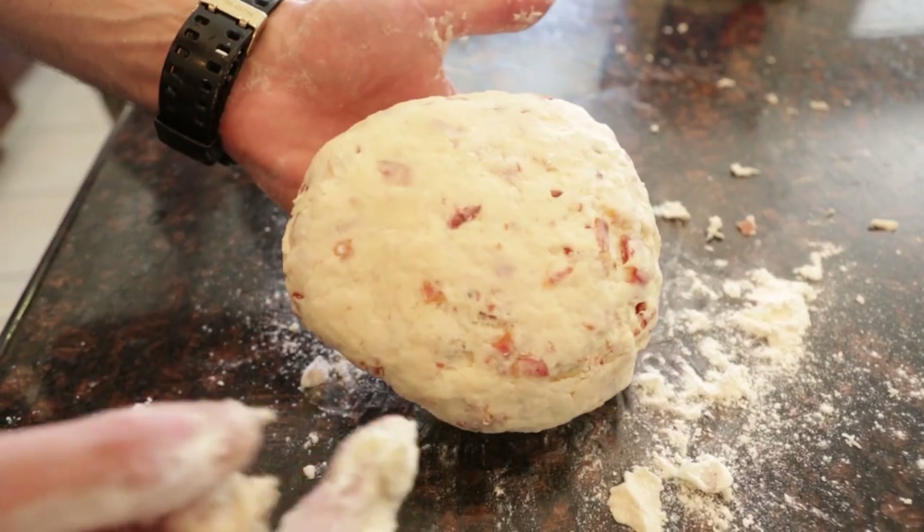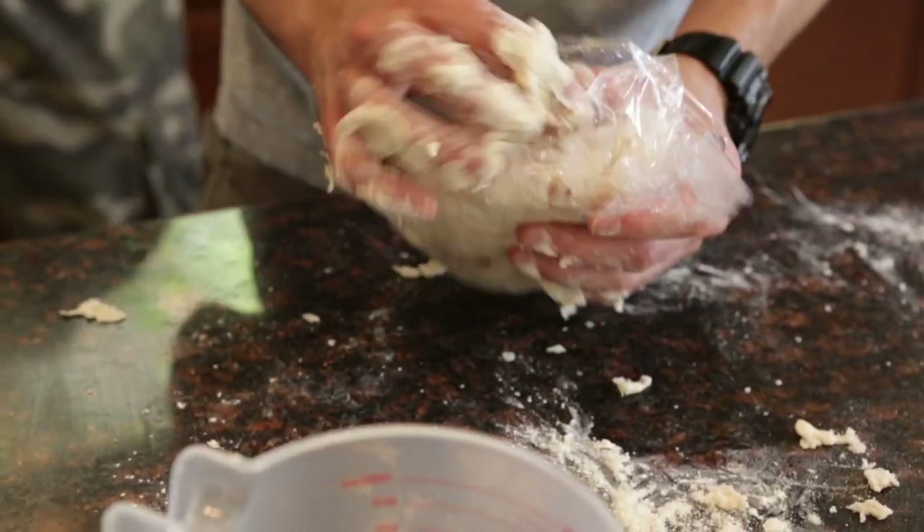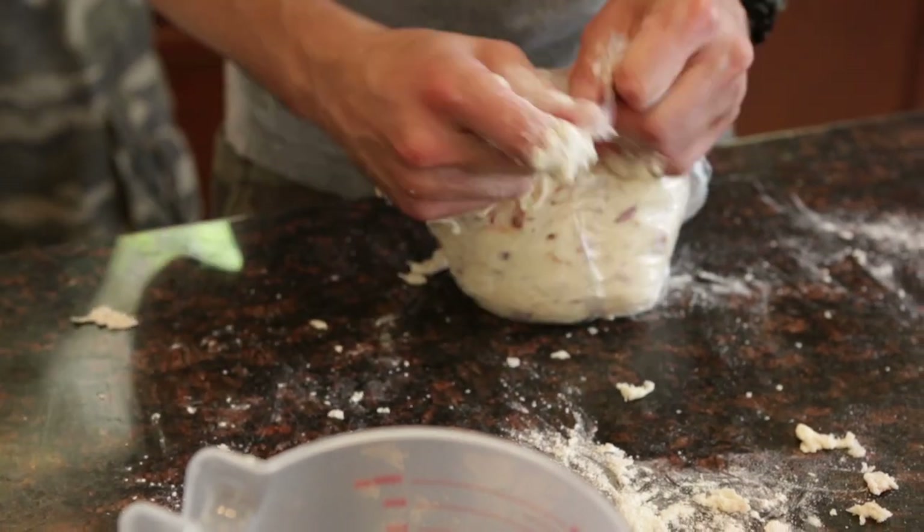This is what we're looking for. Once you achieve this consistency, wrap it in saran wrap or plastic wrap and throw it in the fridge until you're ready to build.